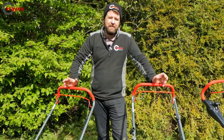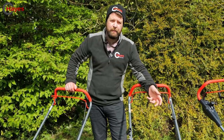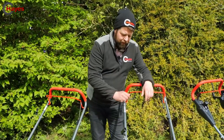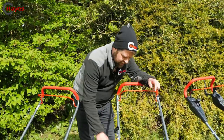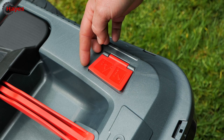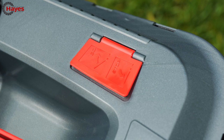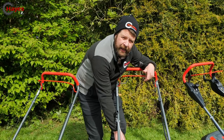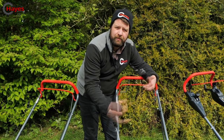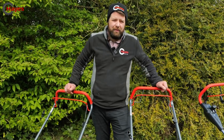You know how frustrating it is when you've overfilled your grass box and grass falls on the floor when you go to empty it? Alco have a clever design that tells you when the grass box is full. A small flap blows open from the airflow through the chute when the box has capacity. When it's full, the flap shuts flat, indicating no air is getting to the back of the box. That way you can empty it without any grass spilling out - thumbs up, Alco.